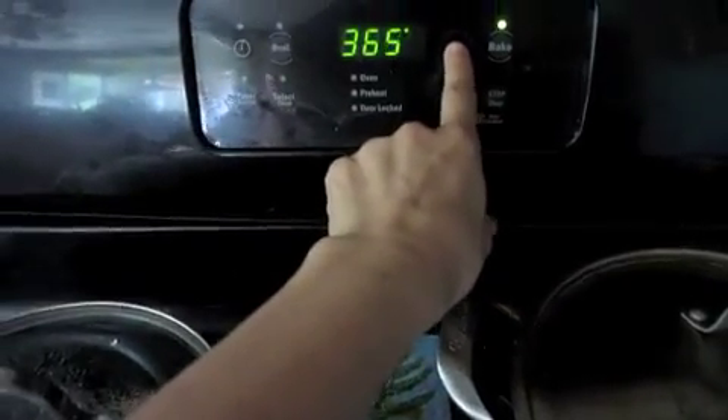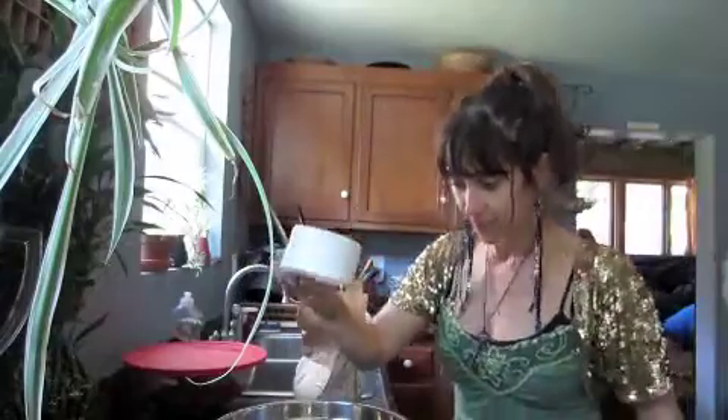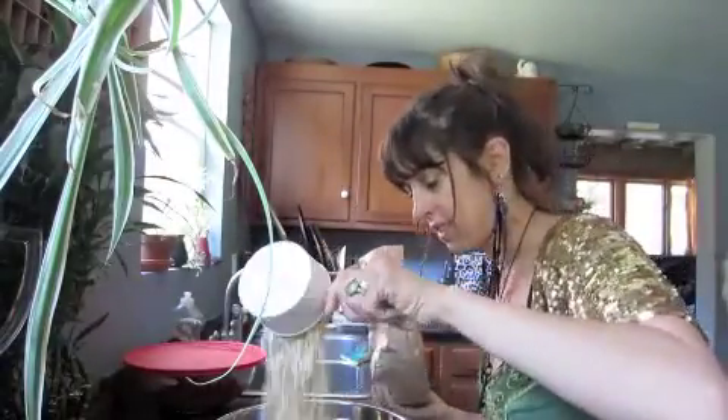The first step in making a Boozberry Breakfast Bar is preheating the oven to 400 degrees. Then take 4 cups of rolled oats and put them in your mixing bowl.